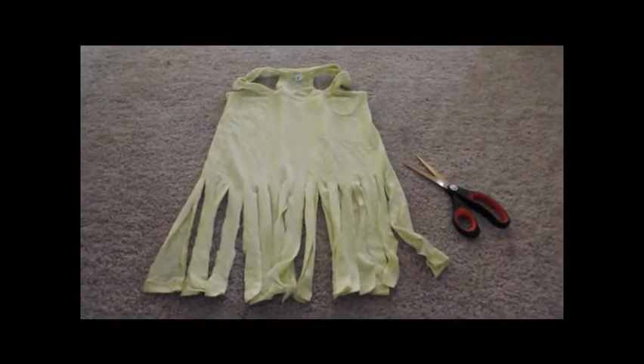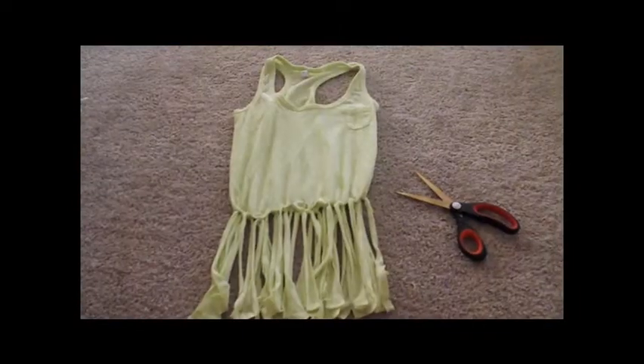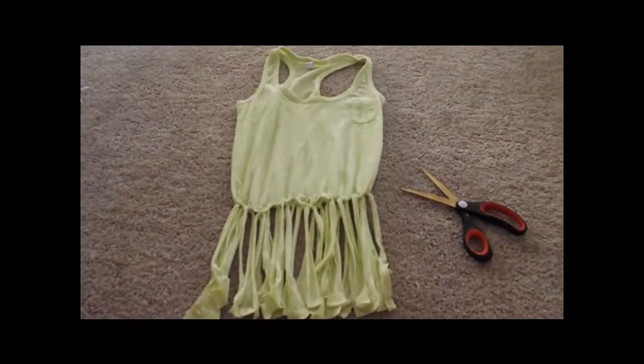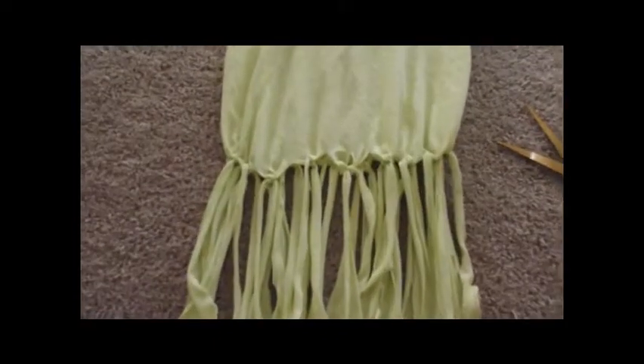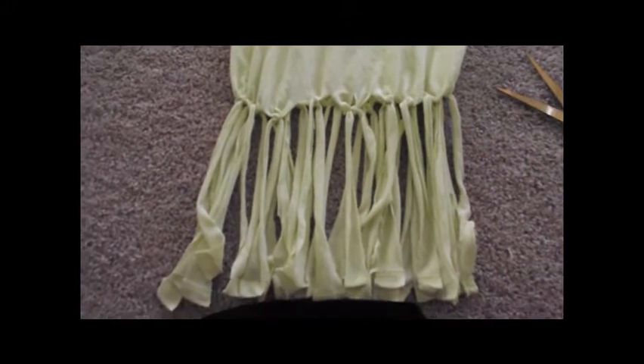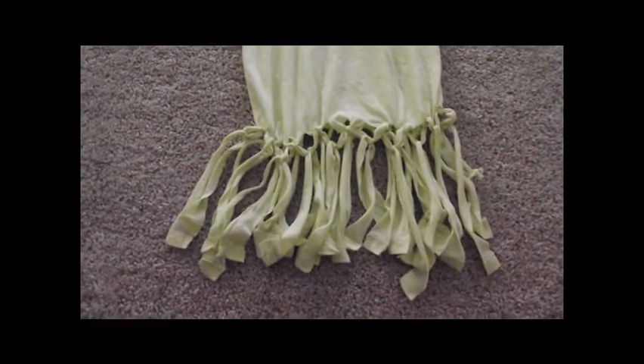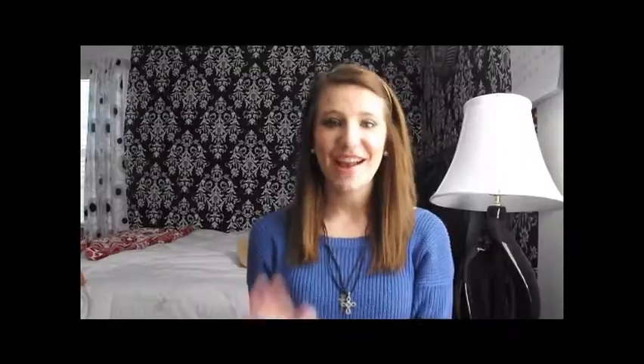The next step is to tie two strands together all the way around the top. Then it should look like this. The next thing you want to do is tie the same exact knots but in another row using the opposite strand. Then it should look like this, and you're just going to continue doing that until it's the desired length. Now I'll insert the clip so you can see me wearing the shirt.